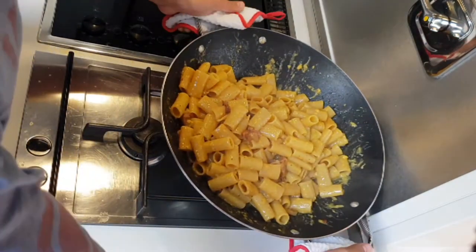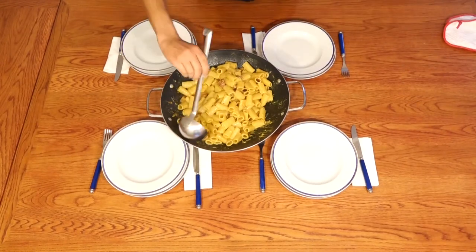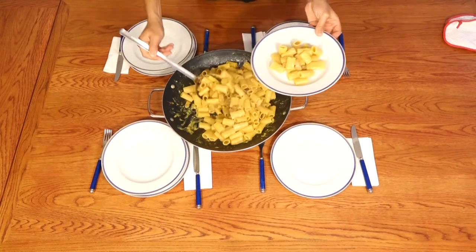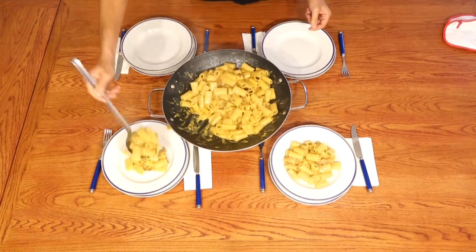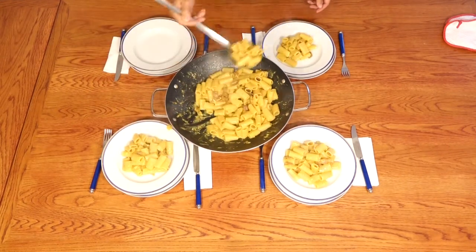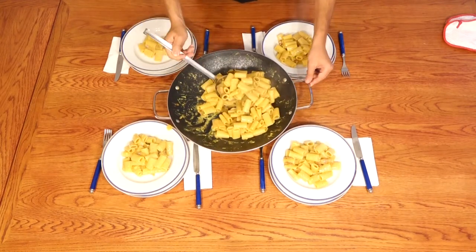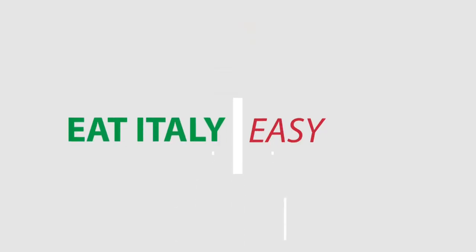We are ready. We decided to use rigatoni because rigatoni with carbonara have a small secret — big rigatoni are empty inside, and sometimes when you eat rigatoni carbonara you can find a small gift inside the rigatoni: a little piece of guanciale that is wonderful because you don't expect it. Good luck! Thank you so much!